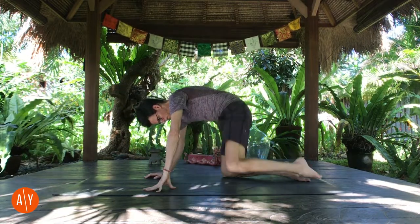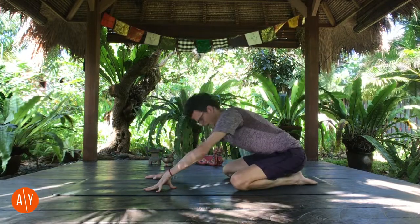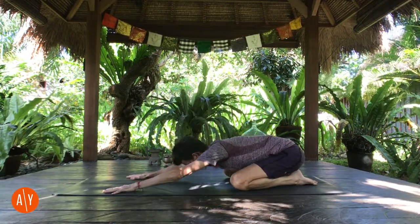Namaste. Please come into child's pose. For this child's pose, take your knees wide, place your feet flat, and bring your big toes together to touch. Sit back on your heels, walk your hands forward, and fold forward.